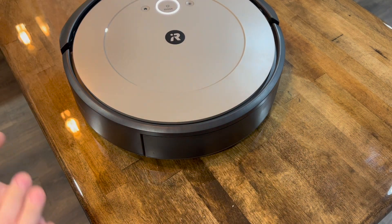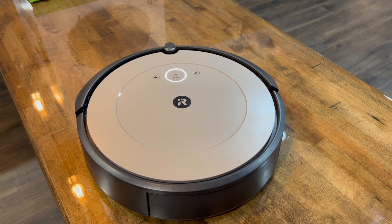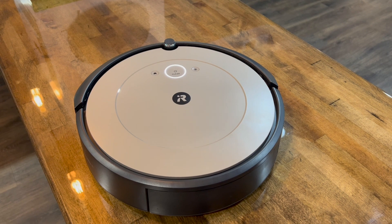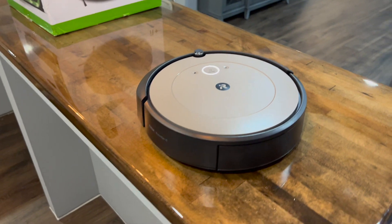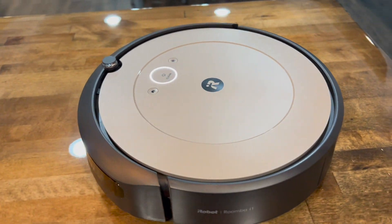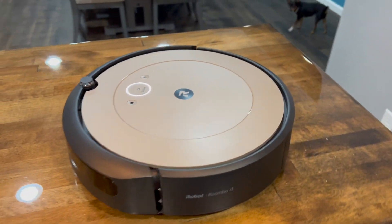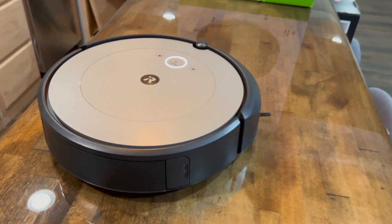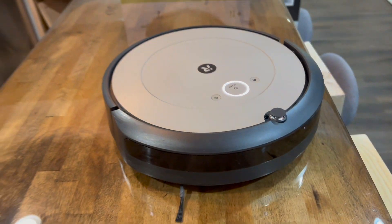It's been a couple of days now. The unit runs for about one hour per session, which I think isn't a lot — you'd expect more — but it has no issue returning to its dock and completing the job once it recharges.